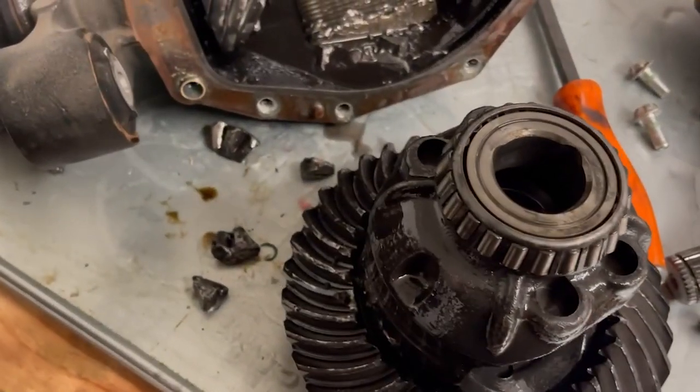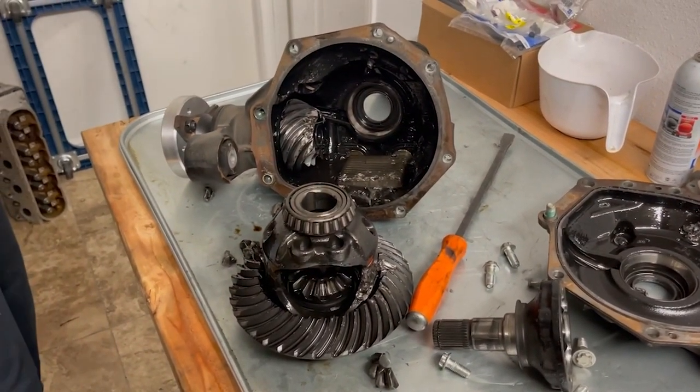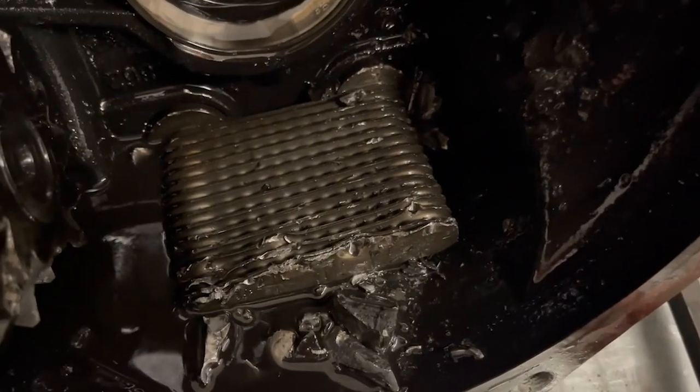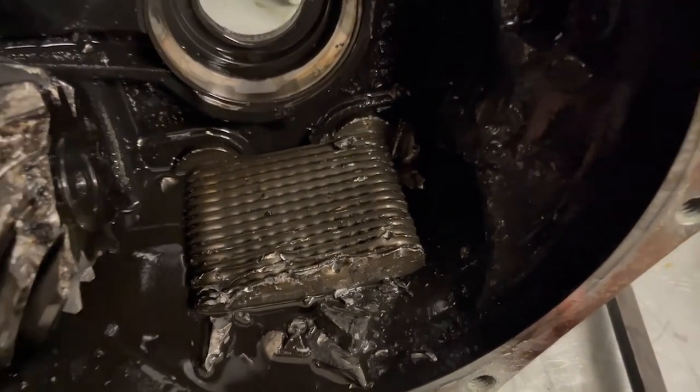That is not pretty. According to the log, that's where it let go — 16 degrees of timing. It's just carnage. So if you don't know what that is, that is your transmission fluid going into a cooler for your rear end.